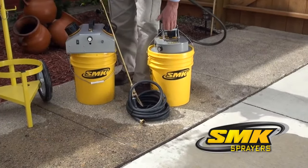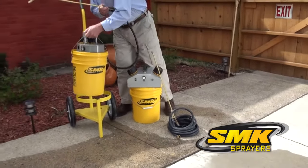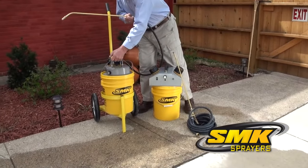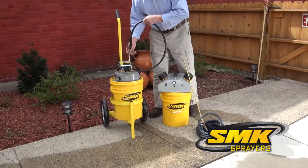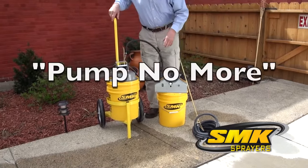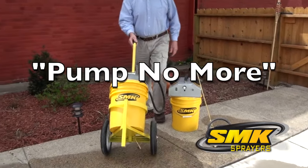And as an added bonus for those of you on the go, check out the newly designed bucket cart to easily transport your sprayer all over the job site. SMK sprayers with a one-year warranty are the pump-no-more solutions you and your crew have been looking for.